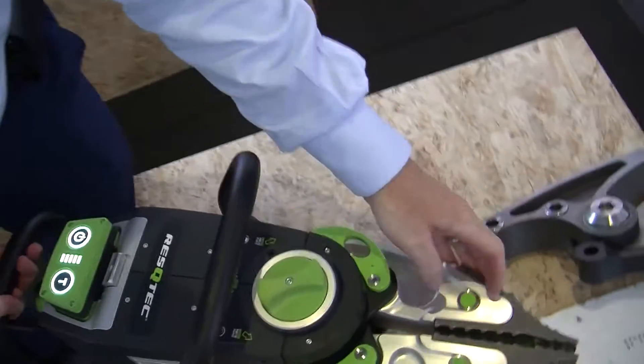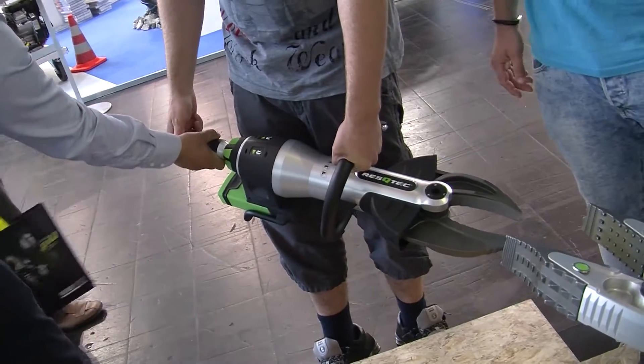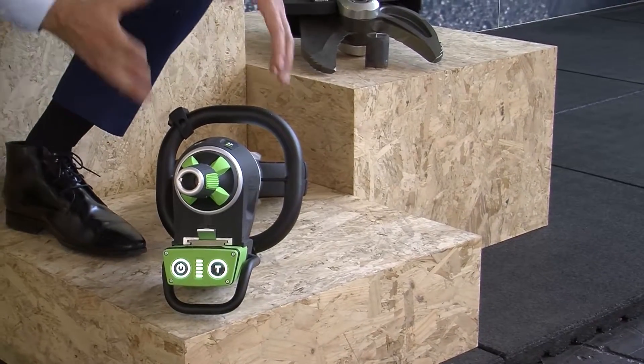What we have introduced is not regular to any rescue equipment on the market. We have introduced a battery line that works without hydraulics. There's no hydraulics inside these tools.